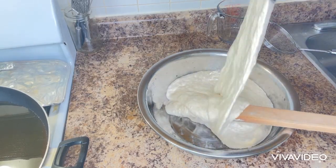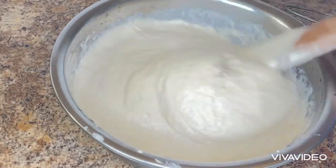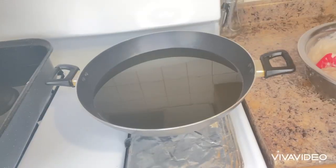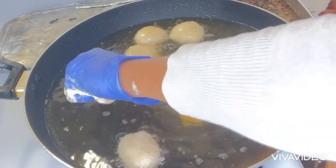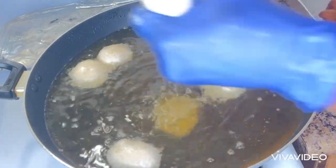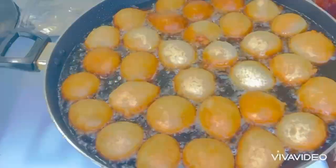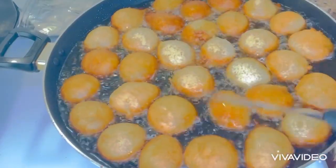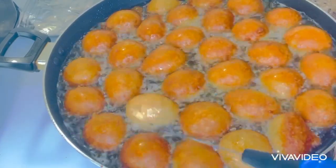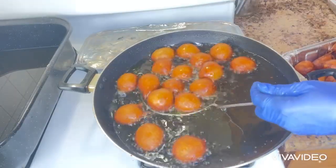It is ready. I'm going to mix it together again to take off the air. I already have my oil on the gas and I will start frying. It's hard to get the shape, but when you have enough oil inside the frying pan the shape will be easier, and with a lot of oil they will fry properly. Here it is — the puff puff is ready!